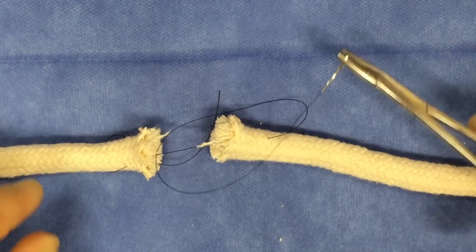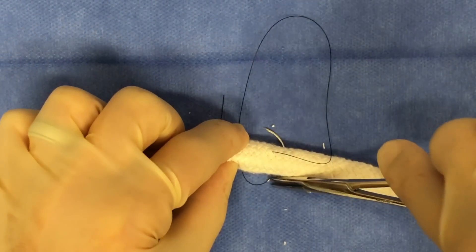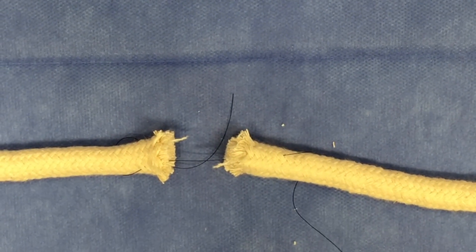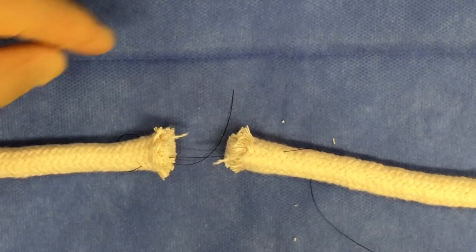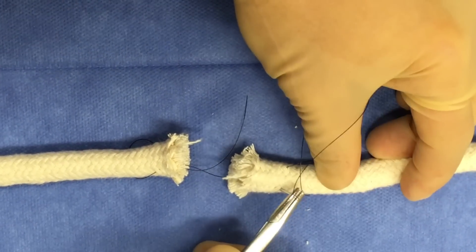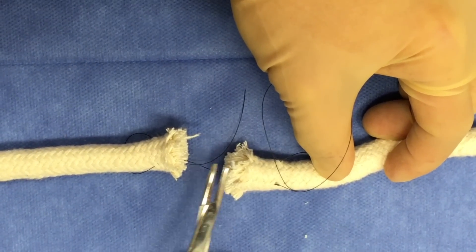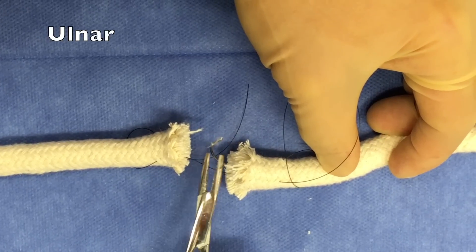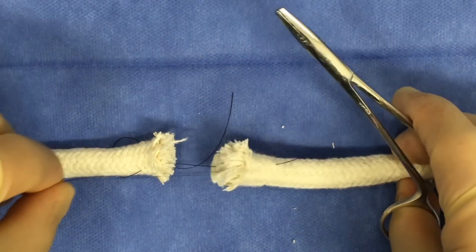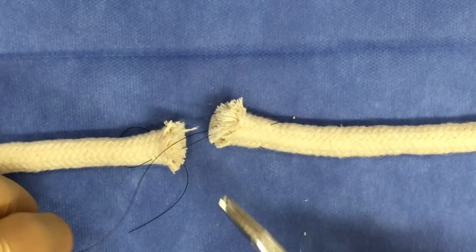Instead of continuing on to the radial side of the other cut end of the tendon, you're going to make a type of X shape and cross back over to the ulnar side of the tendon as you enter through the cut edge and exit through the dorsal surface of the tendon. You'll then again pass the suture behind the tendon, or suture through the tendon itself. This time you'll enter through the dorsal surface on the radial side of the tendon and crisscross as you exit through the cut end, coming out to meet the suture end on the ulnar side. When you finally tie this off, you're going to get that familiar figure of eight shape within the tendon itself, rather than the rectangular mattress suture pattern.